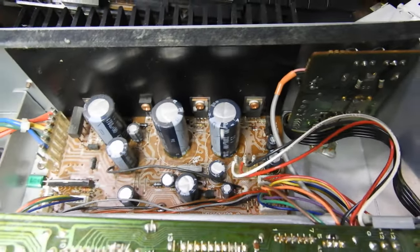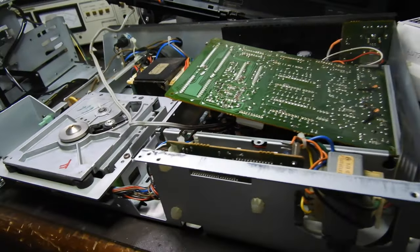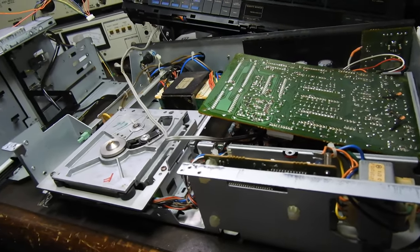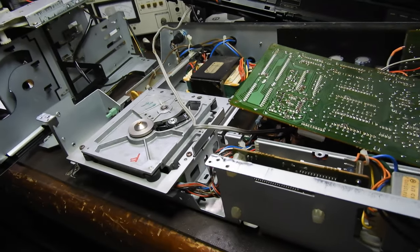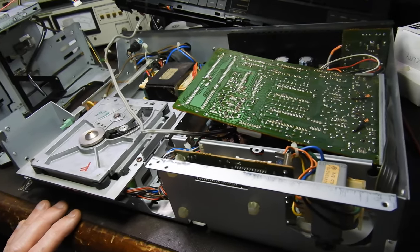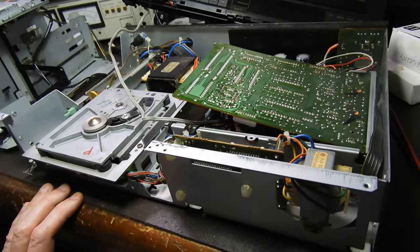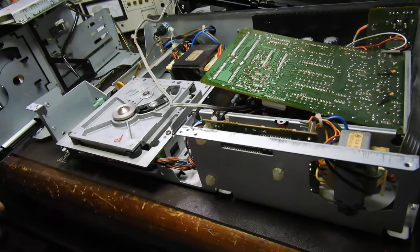The power supply and servo board make up the main power supply. To those who think that every CD player has to be recapped after some time — well, this one doesn't. It's 40 years old, probably from 1984 or 1985 or something like that, and it's approaching 40 years and still going strong.